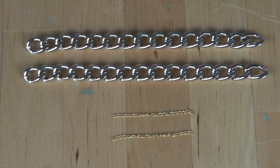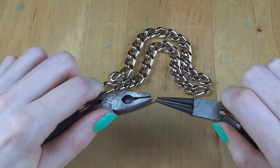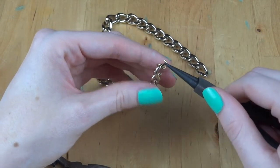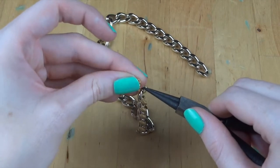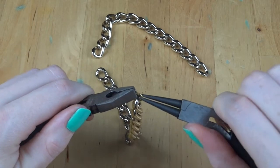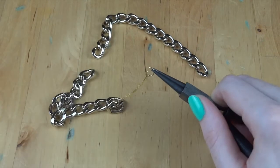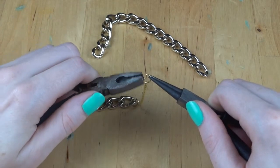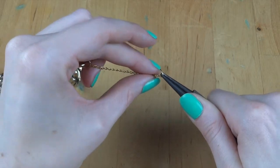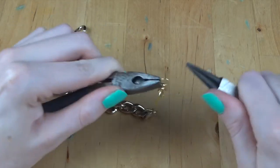Next, you want to cut your chain — the large chain into 15 centimeters and the small into five. To start, open your jump ring and attach the end of your large gold chain to your jump ring, but don't close it yet because you're also going to put the small gold chain over the jump ring, then close it up. Open up another jump ring and attach it to the other end of the gold chain and close it up. Repeat the same process on the other piece of chain, but when it comes to putting on the last jump ring, before you close it, make sure to attach the lobster clasp.